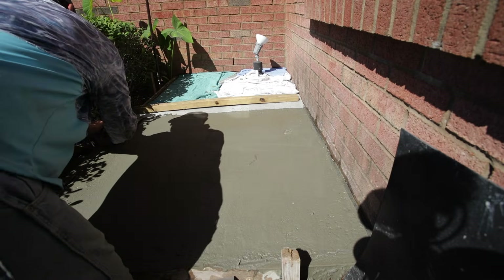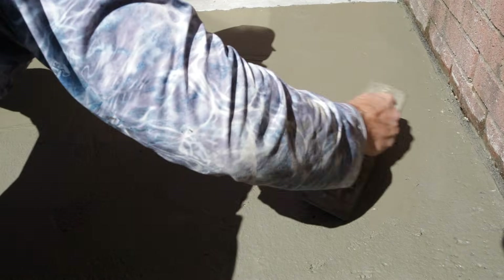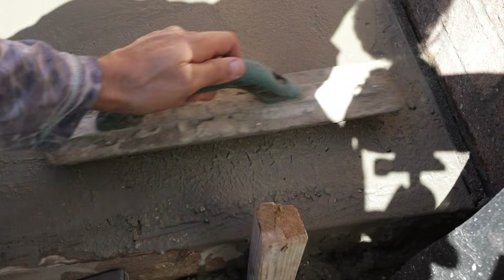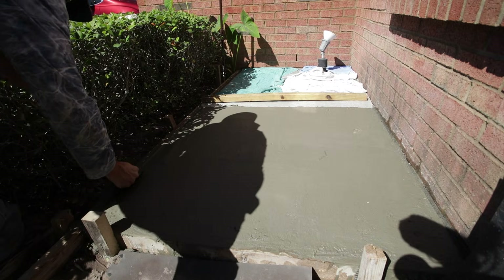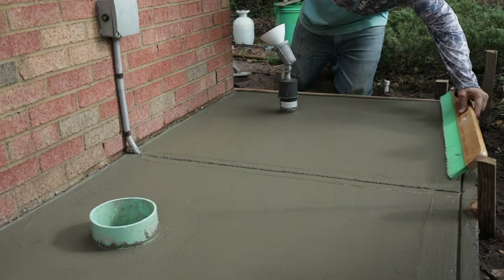One of the trickiest things about concrete is knowing when to start finishing it. I waited about an hour and a half — it's pretty hot out and the sun is right on it. I'm going to use a magnesium float to trowel it to finish. I'm stopping at the mag float finish because it leaves a little bit of texture, which I want for foot traffic. Using a broom to create a finish is also a good option here.